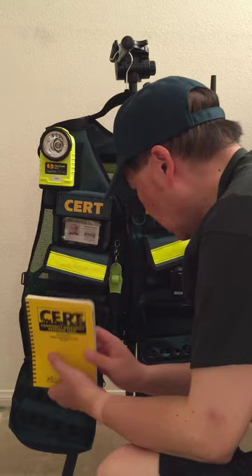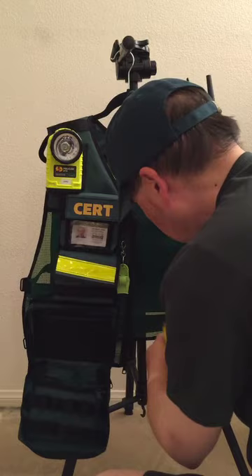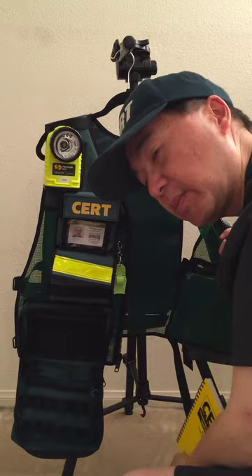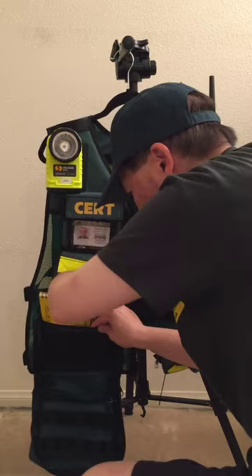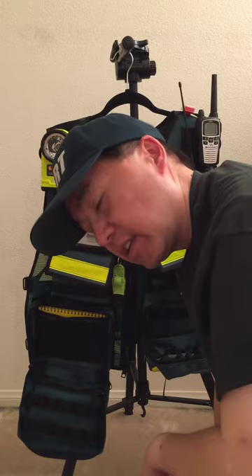The next item I have is my CERT field operations guide, or FOG. Since it has two inner pockets I have the option of putting it inside, but there's also another outer pocket here and it fits pretty well in there, so I'll just place it there.